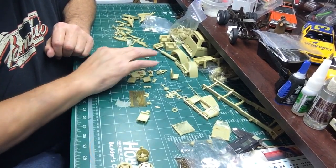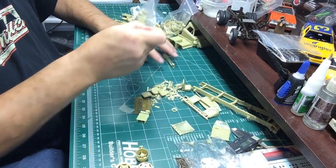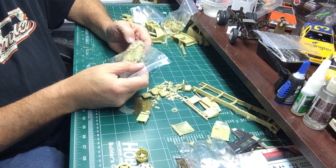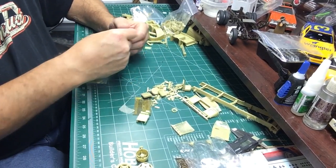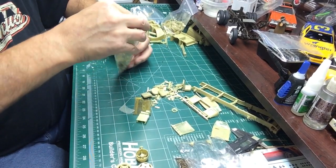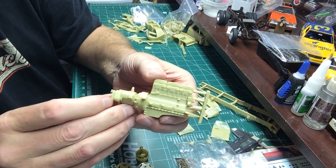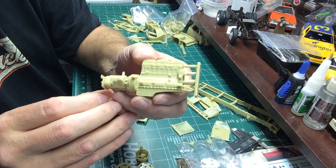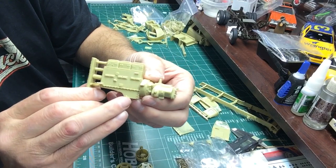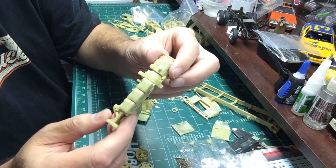That's about everything for the main truck. I also got the engine kit that goes with it, which is a Cummins. It's pretty much the same as the AMT Cummins but it's got more detail - it's a nicer casting. Got a little place for the dipstick tube. He added some detail - it's real nice.